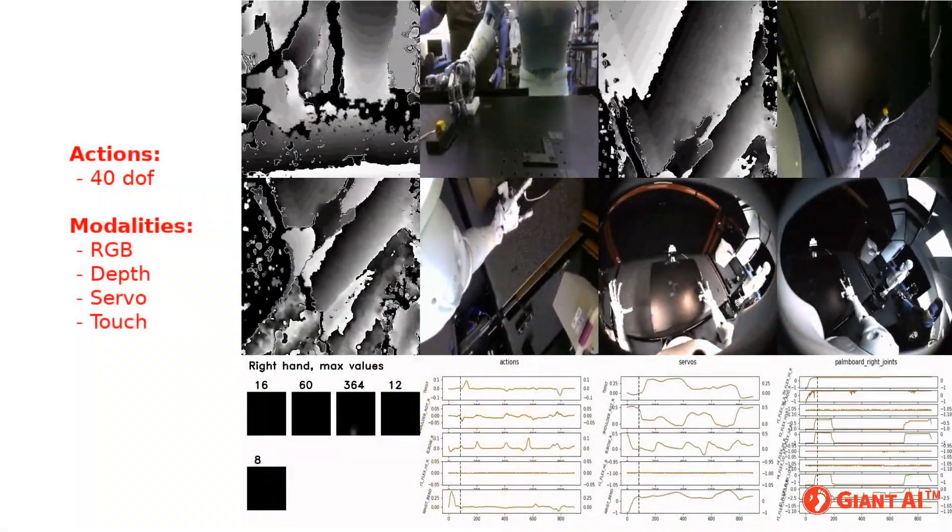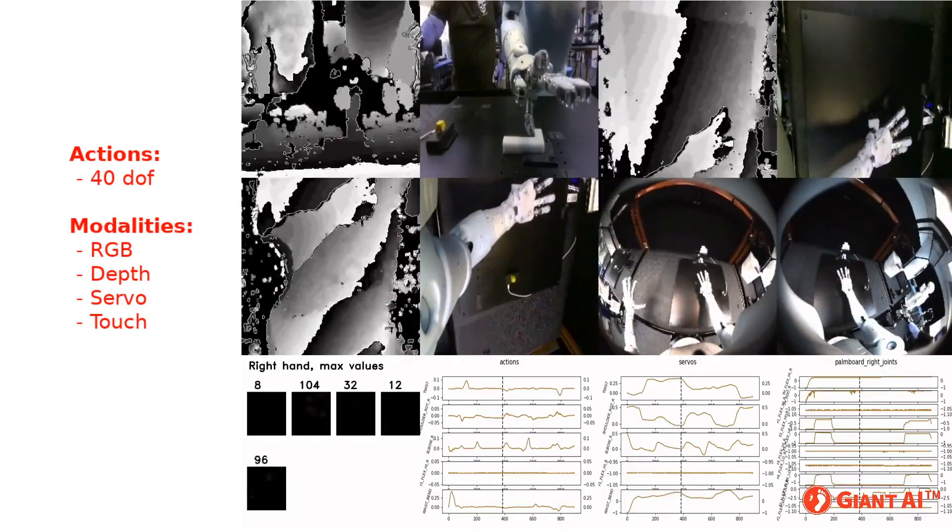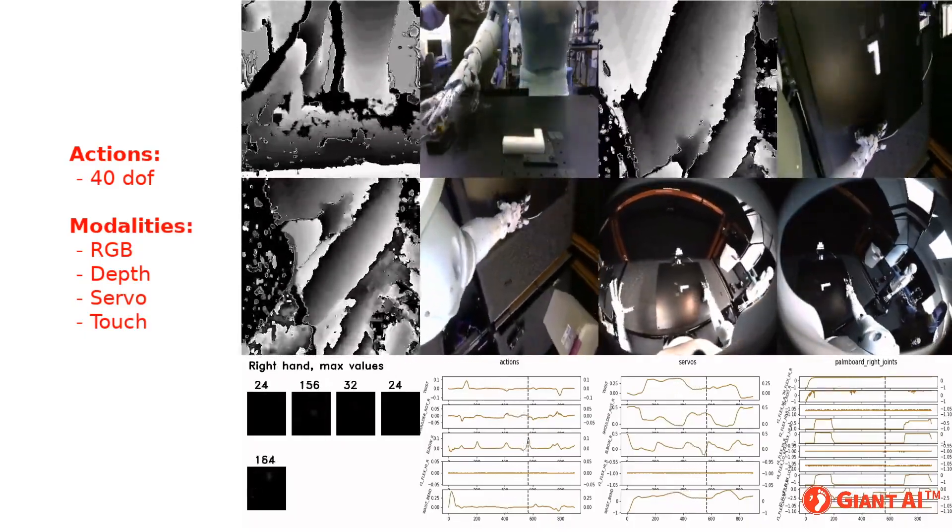The Universal Worker has enough actuators to replicate the motions of a human worker. In addition, it has vision, touch, and a sense of its own body position.